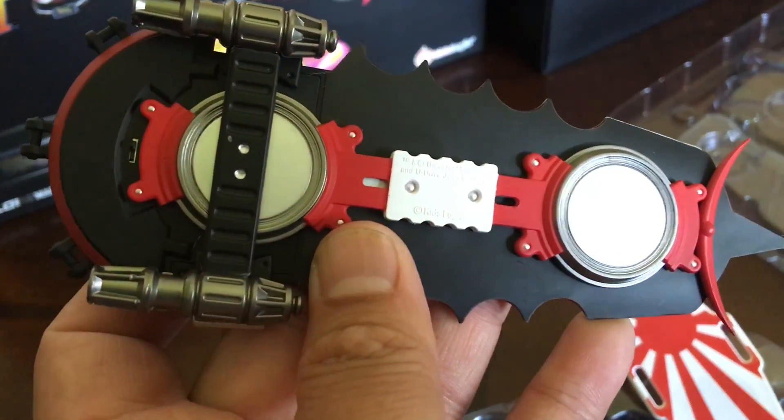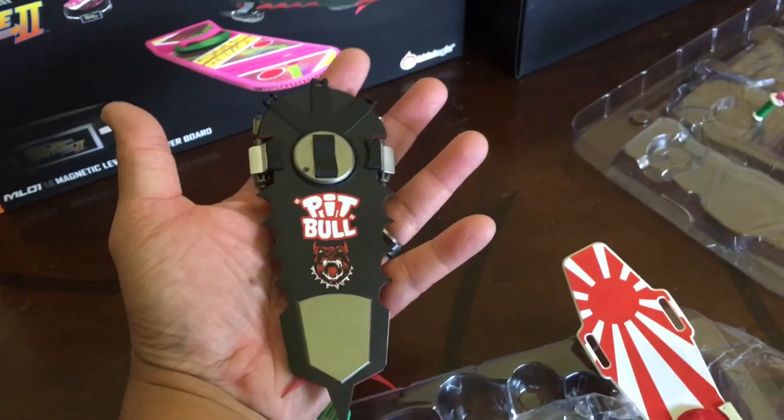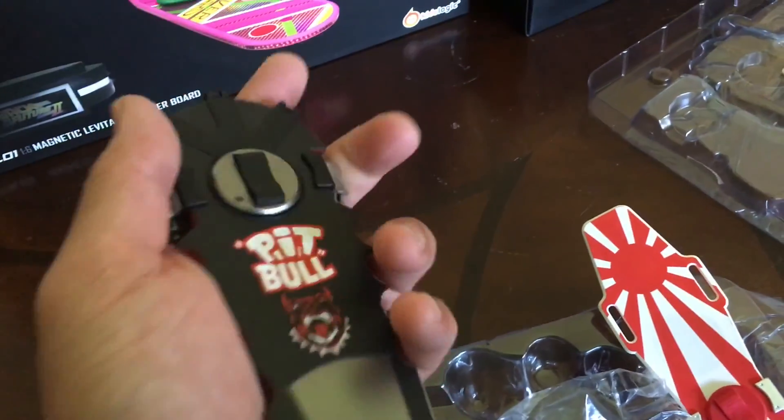And here's the famous pitbull board. Just for size comparison, it fits right in my hand — maybe two and a half inches.